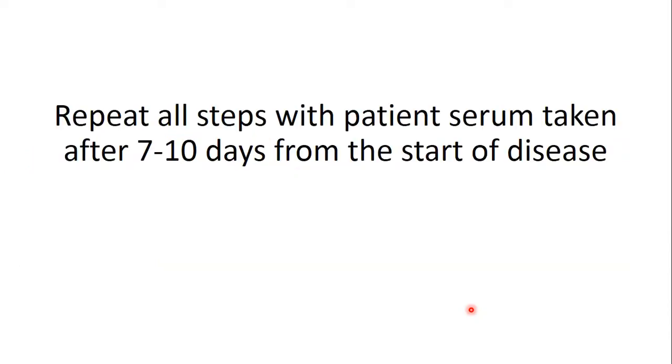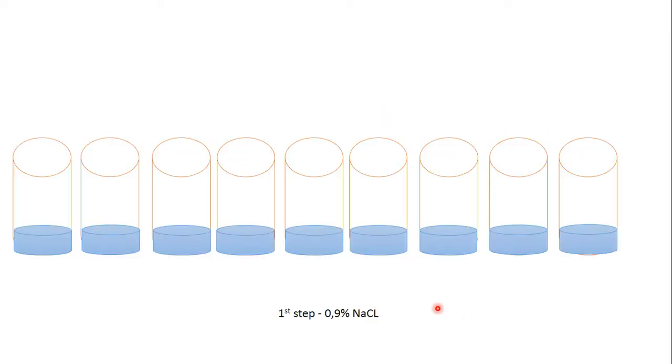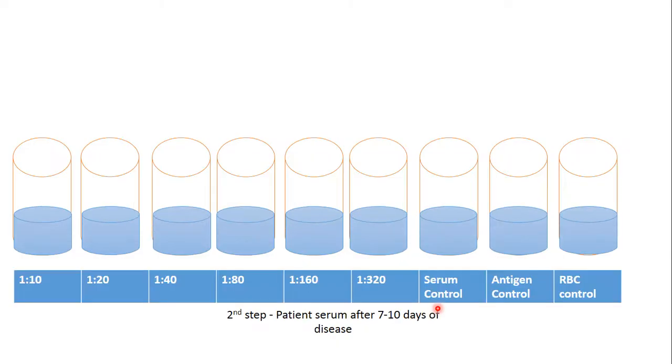Repeat all steps with patient serum taken after 7 or 10 days from the start of the disease. Add physiological solution, then dilute the patient serum taken after 7 or 10 days. Third step: add viral antigen to the test tubes.